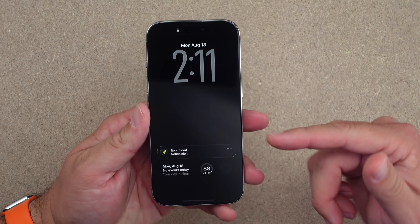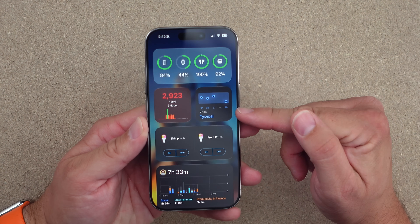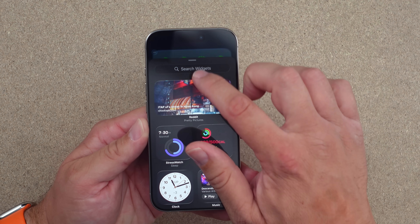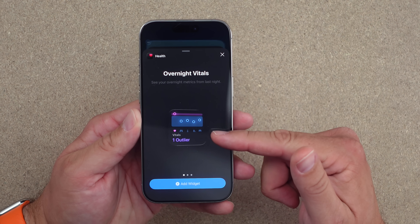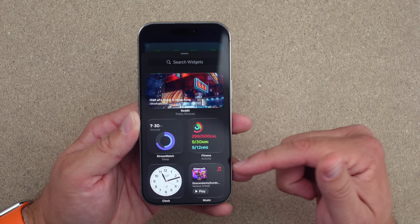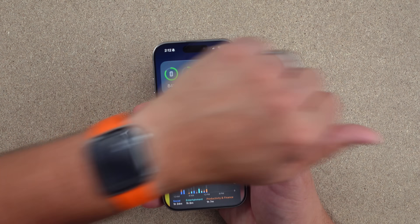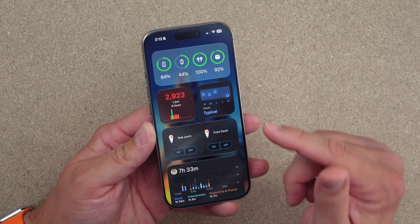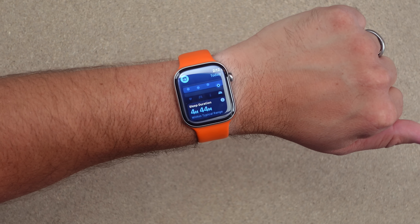You can actually have the Vitals app as a widget on your phone. Go into edit mode, add a widget, search for Health, and you have your overnight vitals — you can set this as a widget. I'm very curious to see if blood oxygen will show up here. Right now it's not showing because I slept with this watch last night before it had the ability, but we'll test it tonight with the Series 10.